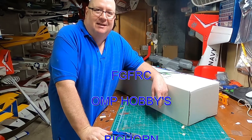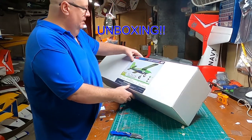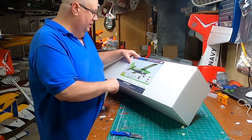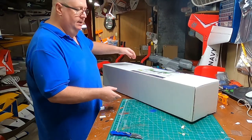Hello, Fat Guy Flies RC here, how y'all doing? Coming to you from the man cave today. We are doing an unboxing of the Bighorn — the Ohio Model Products OMP Bighorn 49 inch.